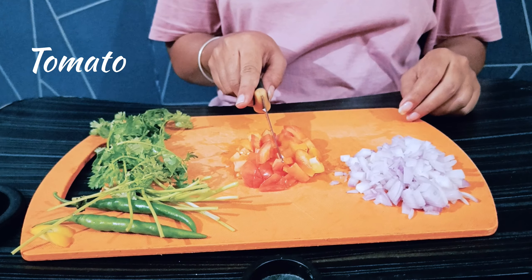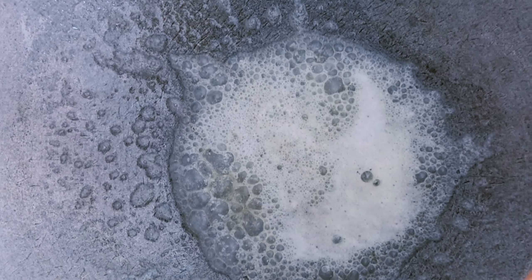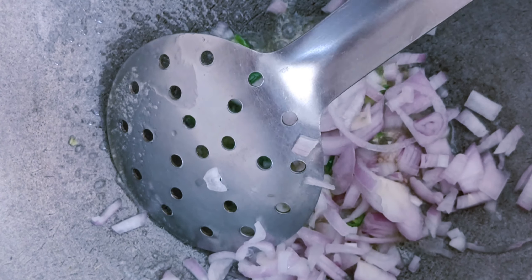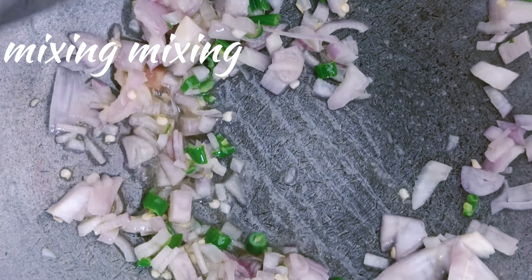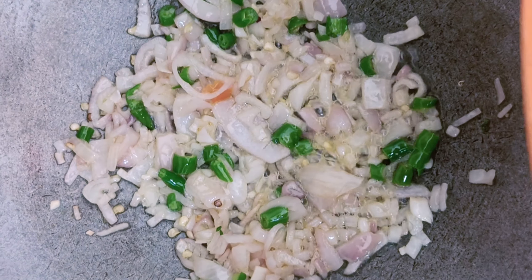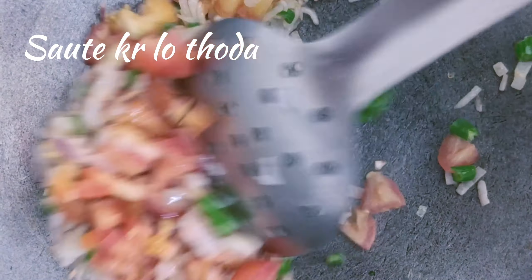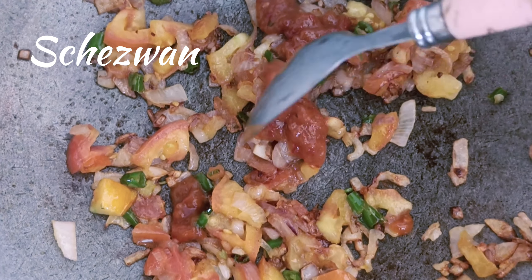I've chopped my veggies. If you want to add any vegetables like capsicum, beans, and all, you can. I've added chili and onion — don't skip the onion. After this you add tomatoes.